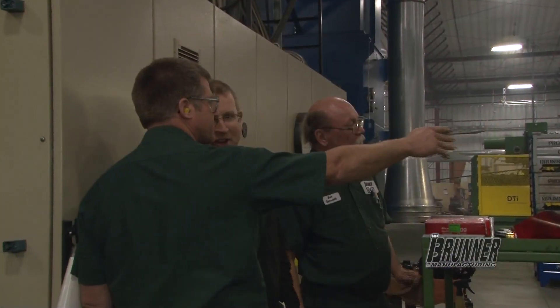I'm Randy Kibler from Brunner Manufacturing's cold form division. I'm the operations manager and I've been here for 28 years.